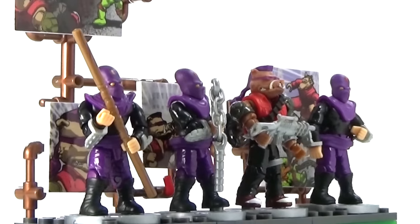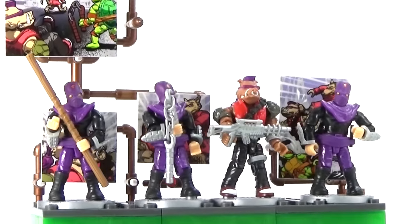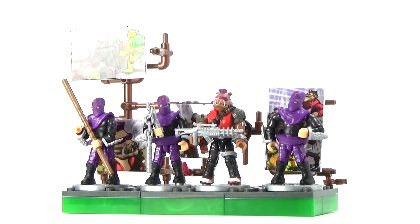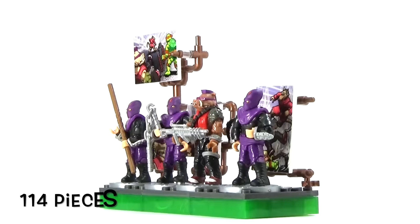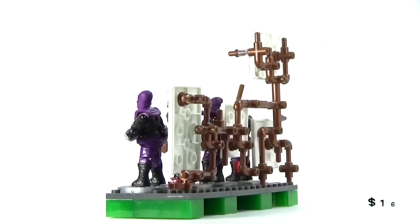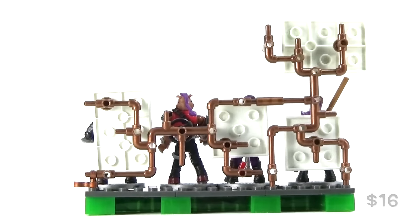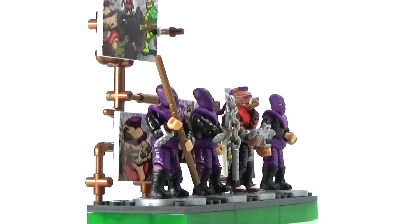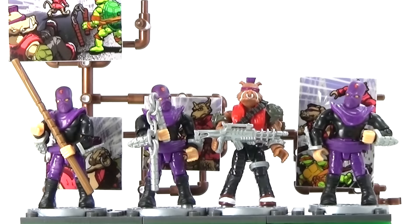What's up guys, BrickJetton here with a new classic Teenage Mutant Ninja Turtle set from Mega Bloks. This is the Bebop Villain Pack. It has 114 pieces and retails for around $16, which makes it rather reasonable. I really like the classic Teenage Mutant Ninja Turtle line that they've just created, so let's go ahead and take a closer look.